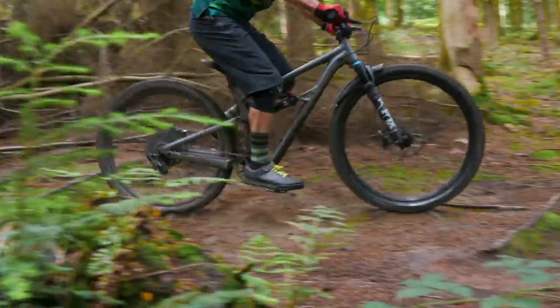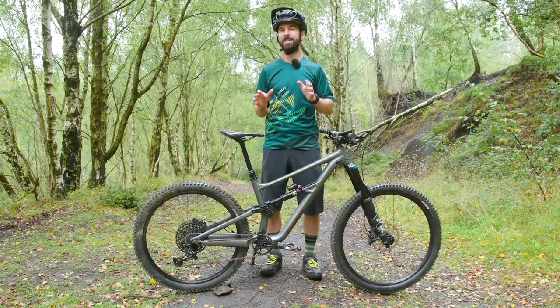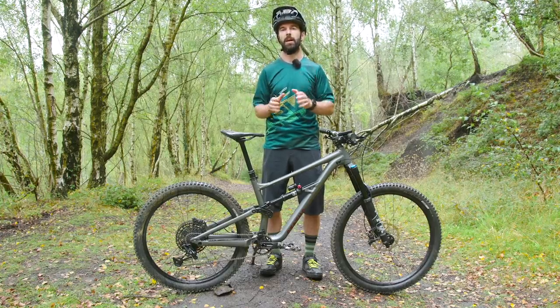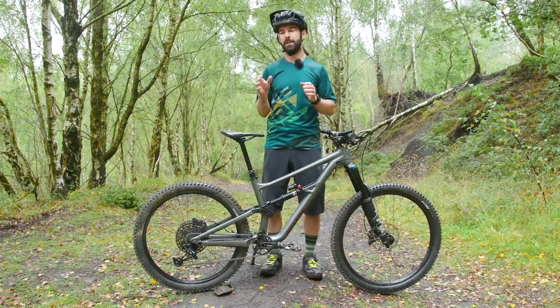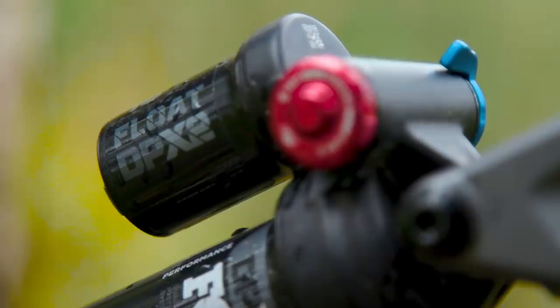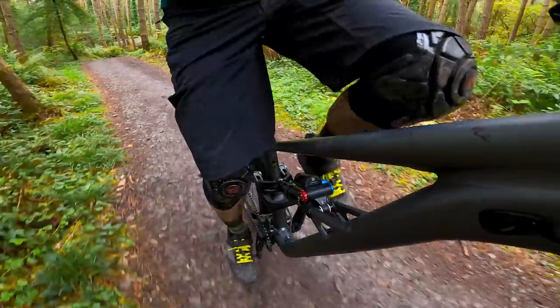On to the ride impressions. When it comes to climbing, as you might expect from a bike that weighs 16.3kg, it maybe isn't the sprightliest when pointing it uphill. That doesn't mean it's not capable of getting there — you just need a bit more patience. The back end is quite eager to sink into its travel, meaning there's quite a bit of pedal bob. Luckily, the DPX2 rear shock has an easy-to-reach low-speed compression lever which you can switch on the fly to firm things up and make climbing much more efficient.